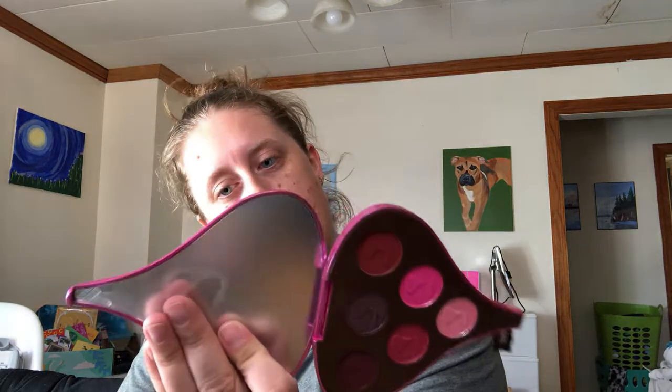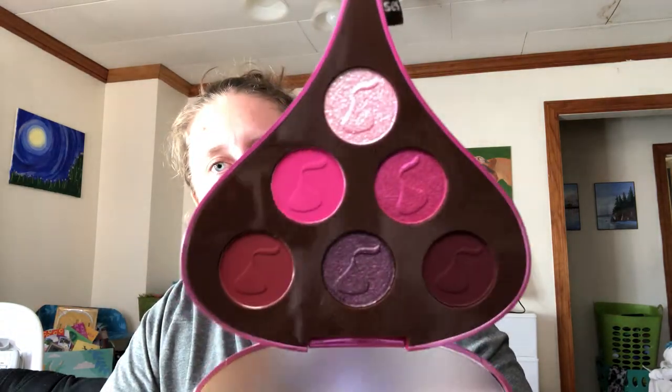These palettes are $18 — all of them separately. And then this is the pink one, the lava cake. That one's pretty too. The palettes are $18 separately.